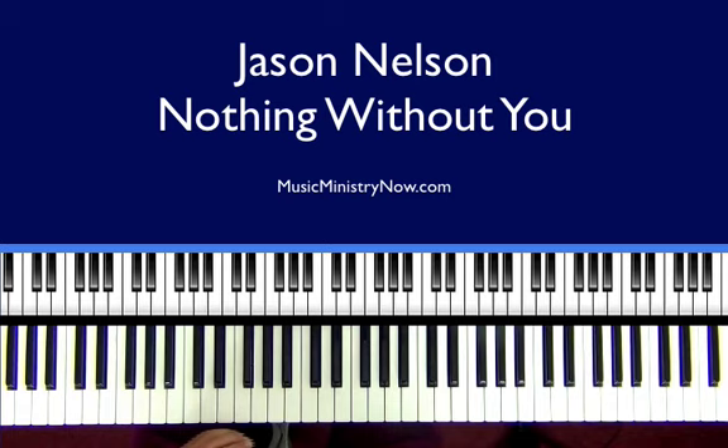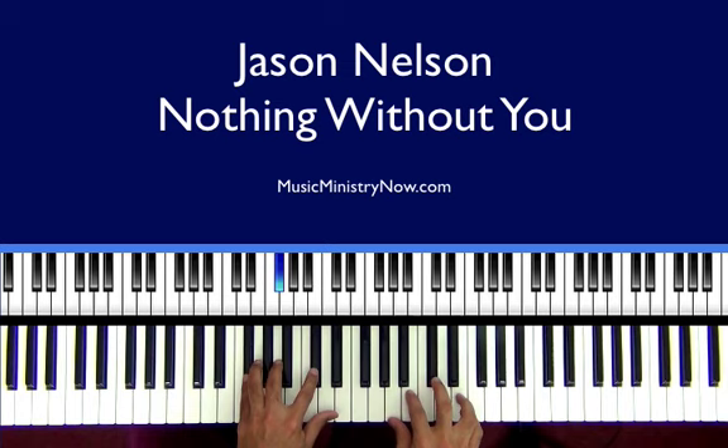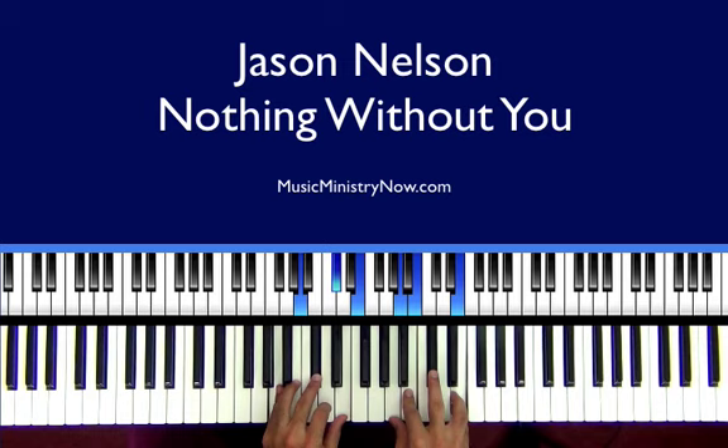So what I'm doing here — in my right hand I'm kind of moving around just a little bit. I'm using A, B, and E. In my left hand, let me break that down: left hand is A, D-flat, and E. My right hand, I'm using A, B, and E.